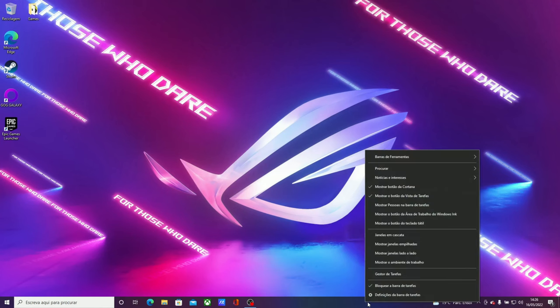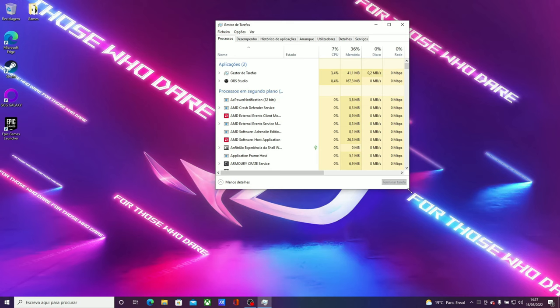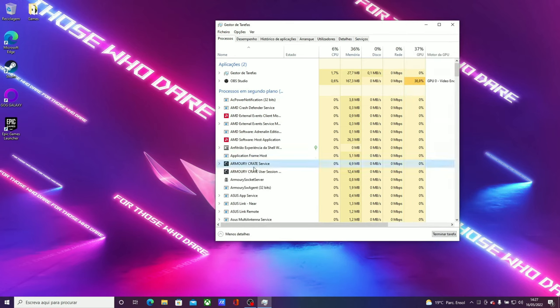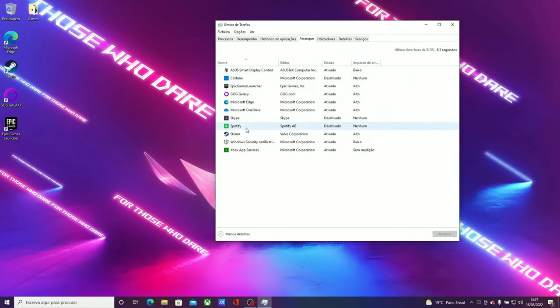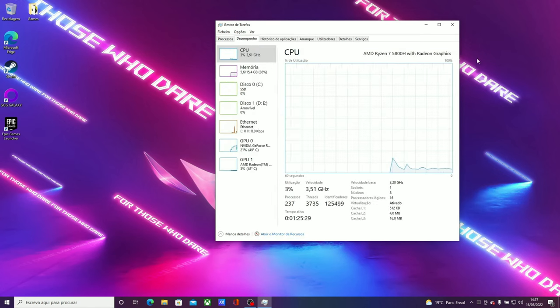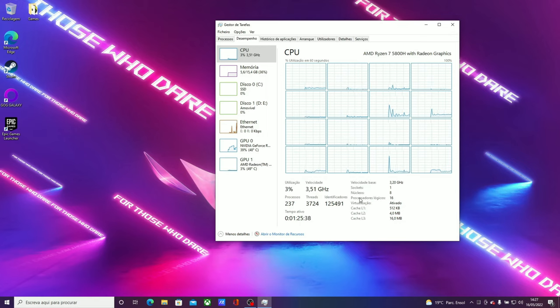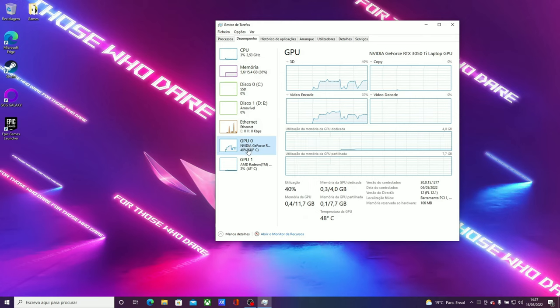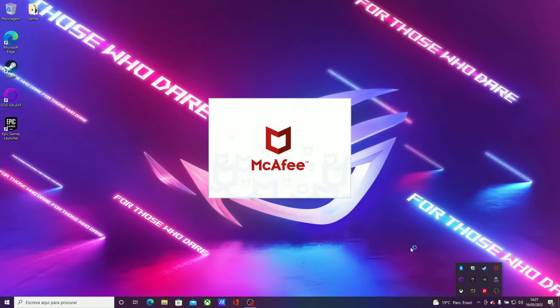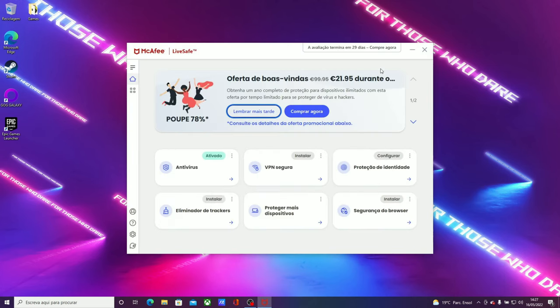Let's quickly take a look at some pre-installed stuff. Here we have our Task Manager. Fortunately, we don't have a lot of crap running — we have some Asus software, the Armory Crate and stuff. In our startup you can see some stuff I've already installed. Here we have our AMD Ryzen 7 5800H with integrated Radeon graphics. In logical processors view, here we have our 16 gigabytes of RAM, our SSD, our main GPU — the RTX 3050 — and our integrated Radeon. We have McAfee, because why not. I would prefer this to be optional during Windows configuration, but you can always uninstall it.